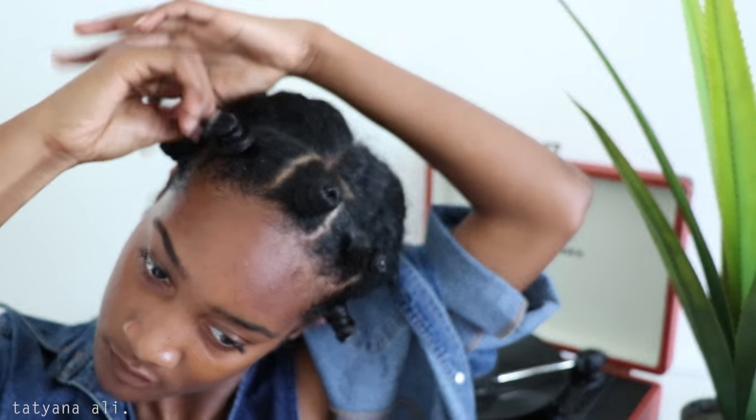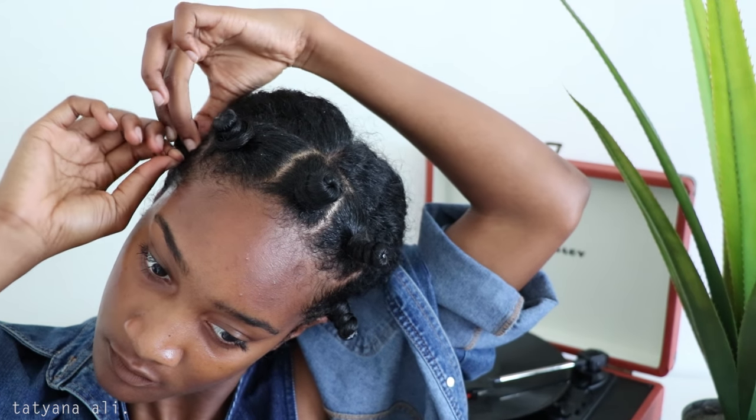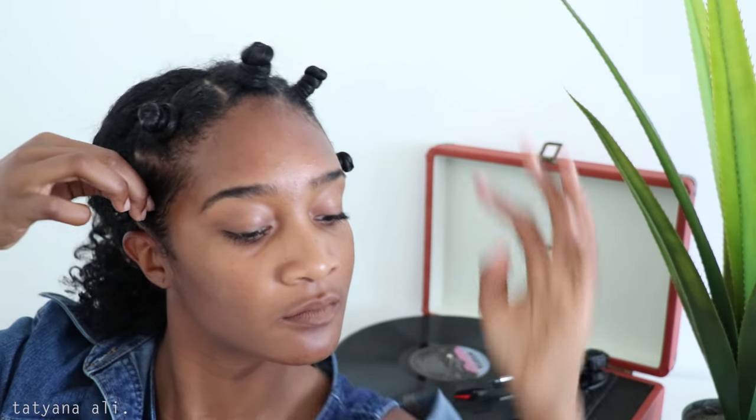Now I'm just twisting and twisting. At the end one of them did get loose, so I just tied a little scrunchie around it — but you couldn't even tell because it was black. So if yours keeps coming loose, just tie a little scrunchie around it.